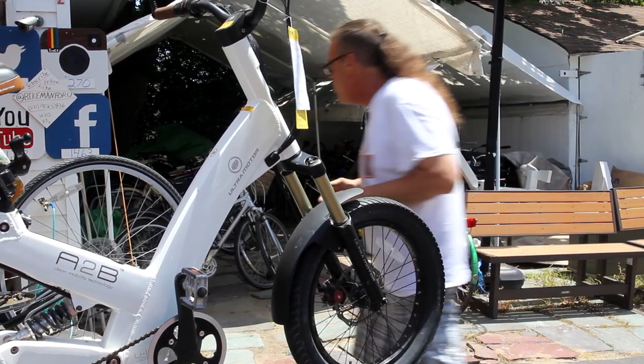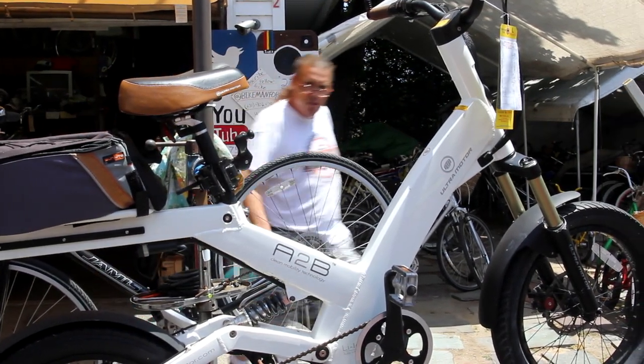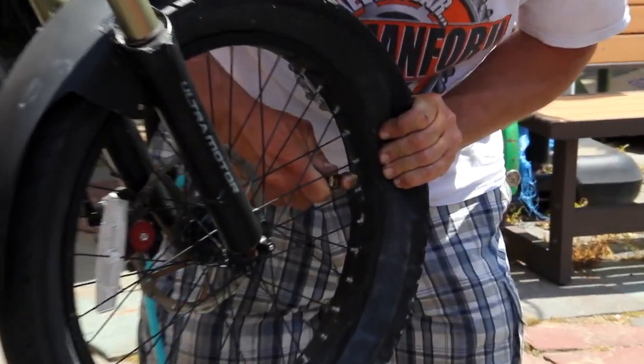You can't just go with the air compressor or your pump or whatever you're using and just air it up to the hilt. You've got to do a little bit, just a little bit. The fatter the tire, the harder it is to seat the tire.